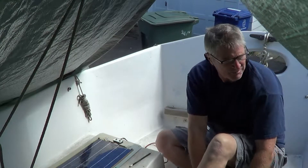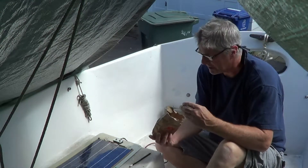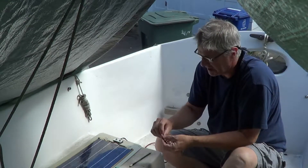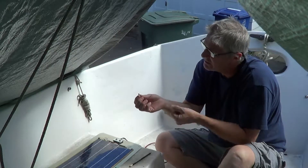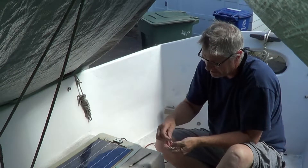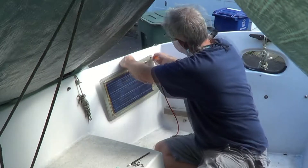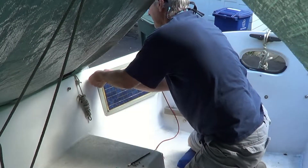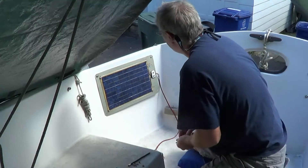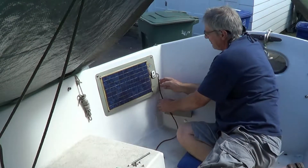Once you've got that, make sure you use stainless steel hardware whenever possible. I'm using a number eight beveled screw here, Phillips head, as well as a fender washer. Get it to where it's snug. That's looking pretty good.